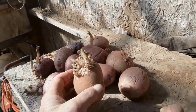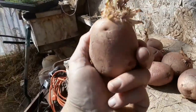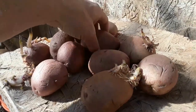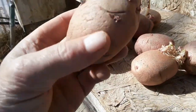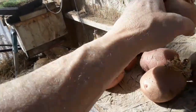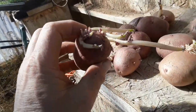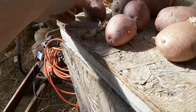He told me two things: plant them deep, and you can cut these up anywhere there's an eye — theoretically each piece will grow. As you can see, all these have eyes in a lot of places, but most of them just have one eye that's sprouted. This one here has three of them sprouting really well.